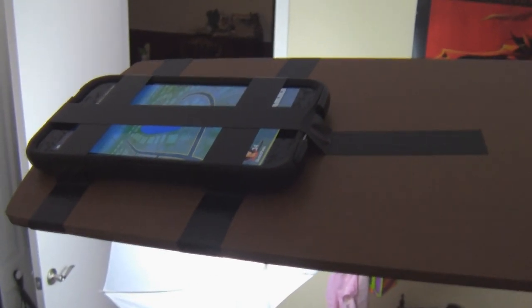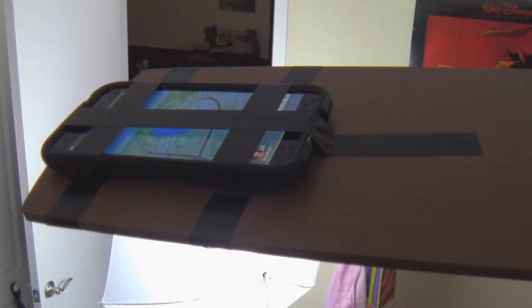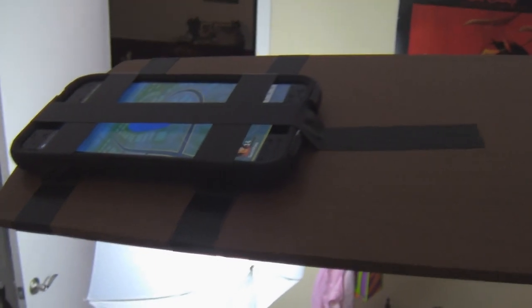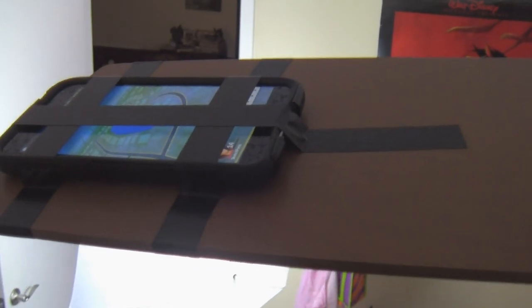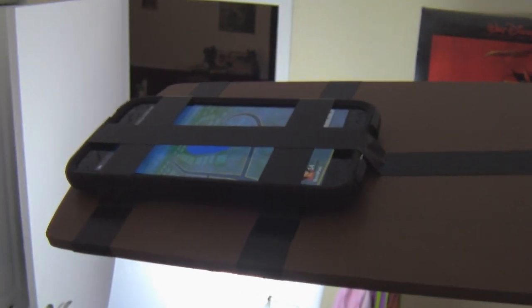Although I probably wouldn't recommend actually doing this even if it does end up working. As you can see, I have the electrical tape with my phone taped down to the very edge of the fan blade. Hopefully that'll keep it fastened on there well enough — otherwise let's just hope that OtterBox really protects my phone like it's supposed to.